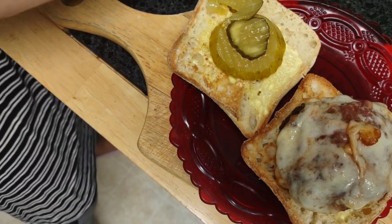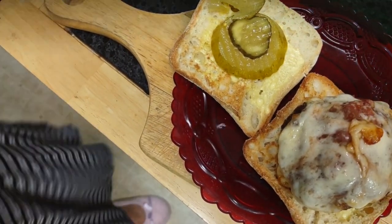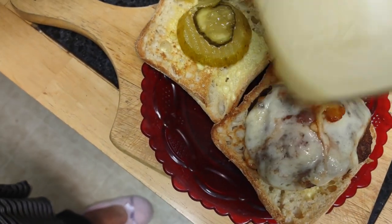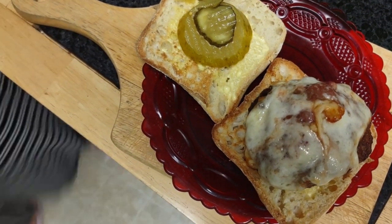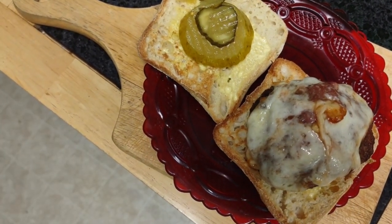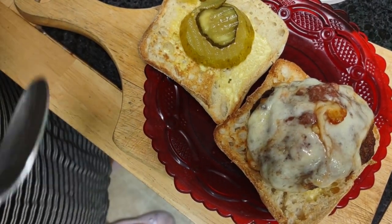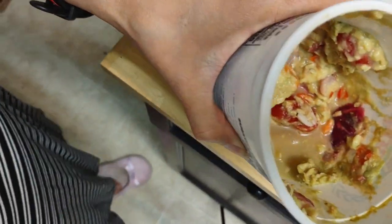I have put my homemade mayonnaise in it as well. I'm going to put a dash of my homemade guacamole.